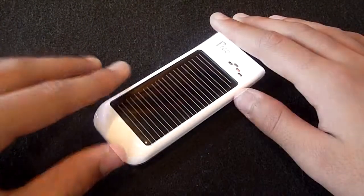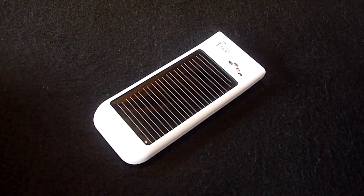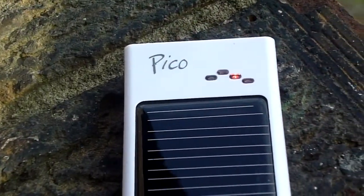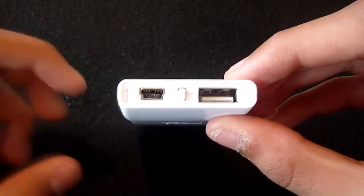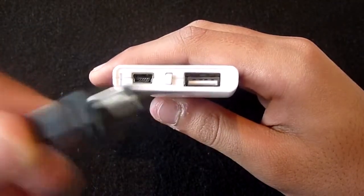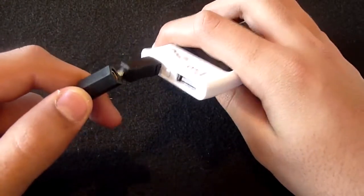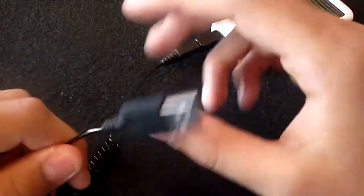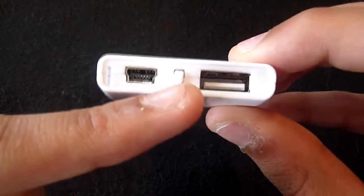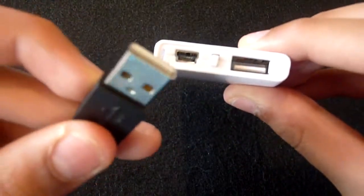The Pico has a USB connection which enables you to charge virtually any portable device that comes with a USB charging cable. On the front we have the solar panel, and the Pico is able to deliver power in all daylight conditions. Just above the solar panel there are four LEDs — one will light up when exposed to daylight. Along the top is a mini USB connection for charging the Pico by USB, and in the middle we have a solar reset button for restarting the charge, plus a USB port for charging another device.